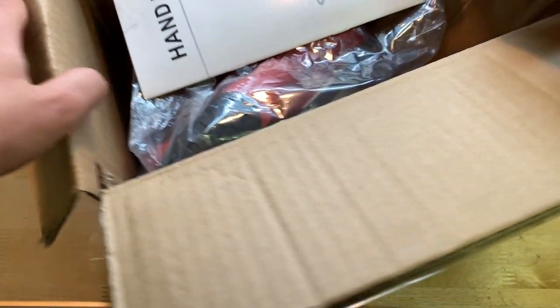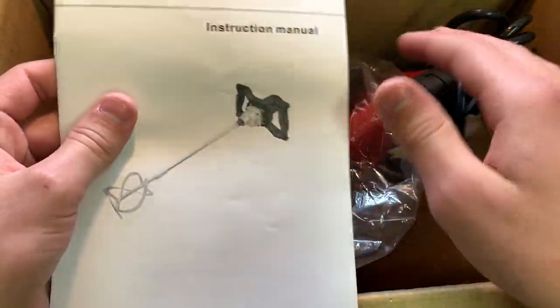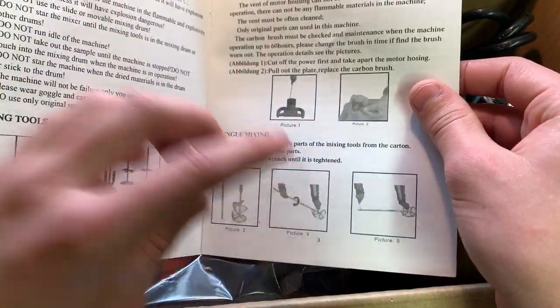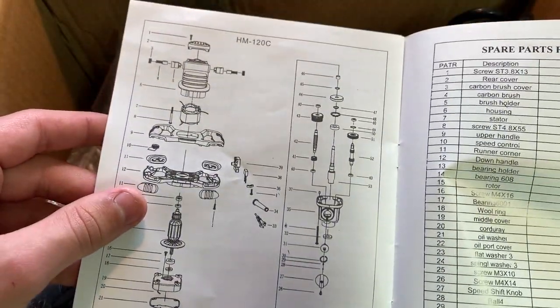Let's open up the box. Inside on top we have an instruction manual with a picture of what it looks like fully assembled, along with how to assemble it — pretty easy. There's also a parts diagram showing how everything goes together.